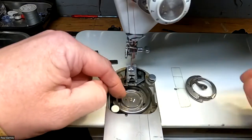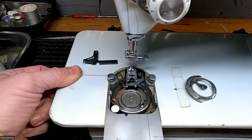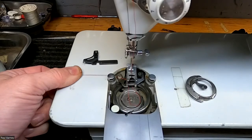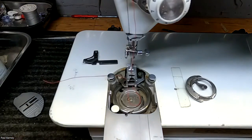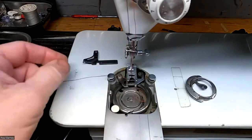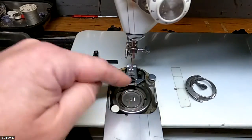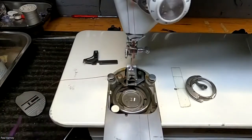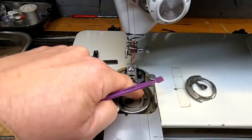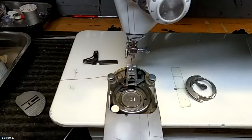If all of that looks good, let's watch this now without the bobbin case in and see how it does. The thread's going to end up releasing early because there's nothing really holding it in place, but you can see where it lands as it releases — somewhere in here. There could also be something in this area. It would definitely be worth checking in here and making sure there's nothing rough. You will see a little bit of a point right here — that's fine. But if there's anything rough in these areas, you might want to address that as well. And of course, clean in here and make sure that's all good.